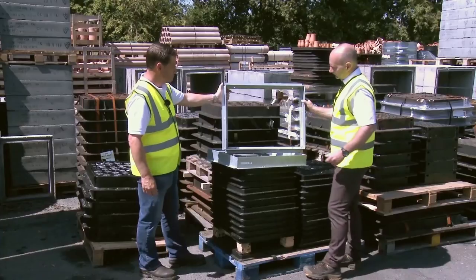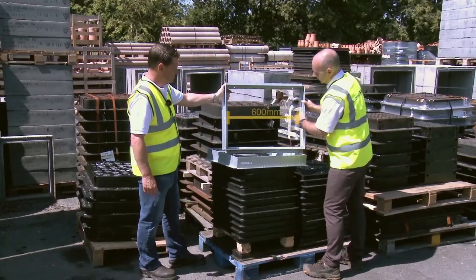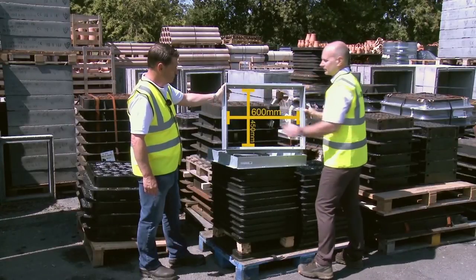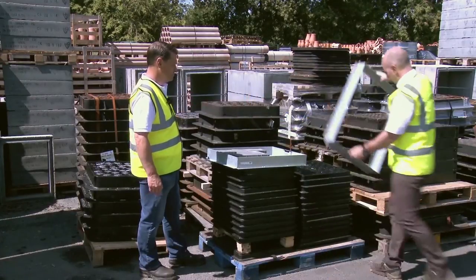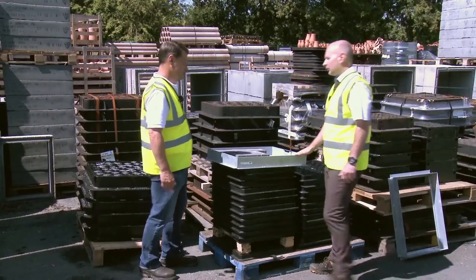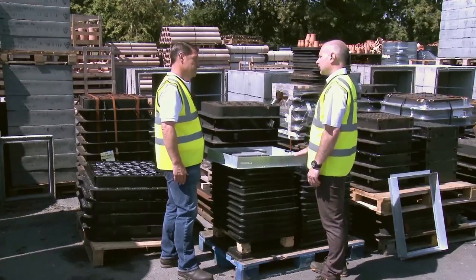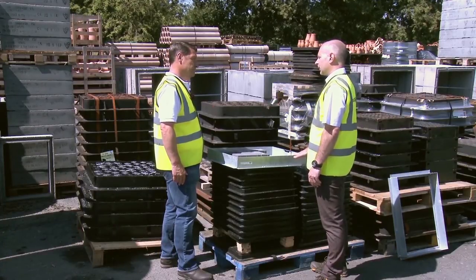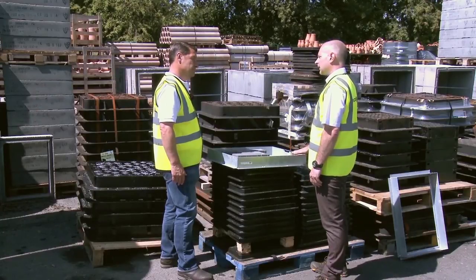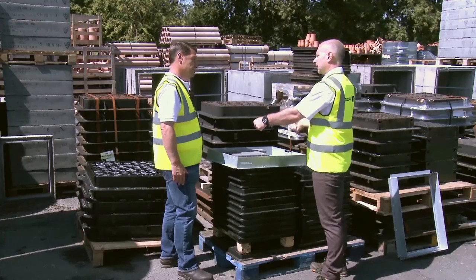All manhole covers are measured on the internal edge of the frame — 600 by 450. They are available in other sizes. The most common sizes are 600 square, 600 by 450, and 450 square. You can get bigger ones but they tend to be heavier duty and made in twin parts so they can be lifted out easier.